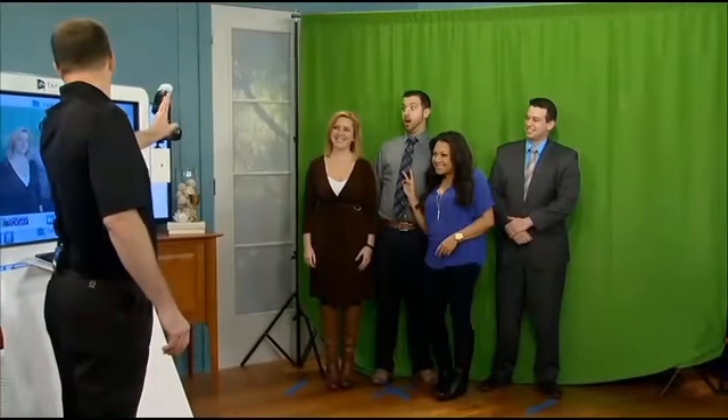Here we go. Three, two, one. All right, there we go. And now you guys can step on up — let's see what they look like.